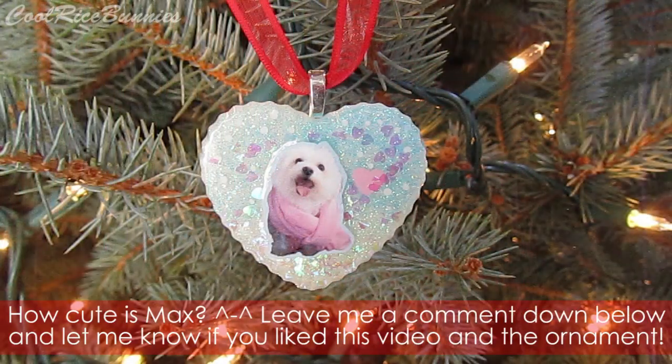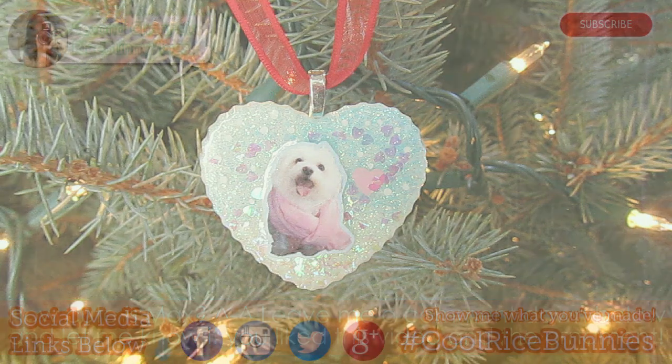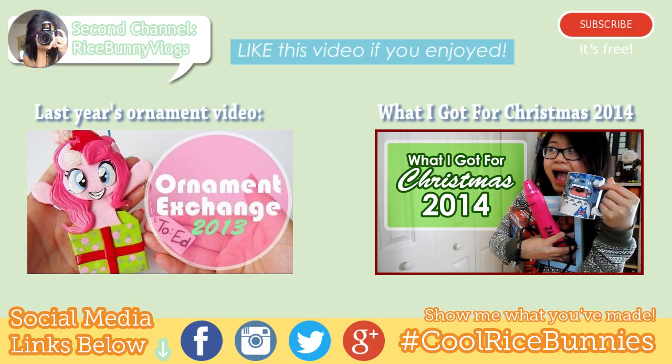Thank you guys so much for watching! If you enjoyed it, please give it a thumbs up — it helps me out a lot and only takes a second. If you want to check out my other ornament exchange videos, I'll have them linked below. And if you want to see what I got for Christmas, you can head over to my second channel. I know this video is a little late into the Christmas season, but I still hope you enjoyed — I'll talk to you soon. Bye!